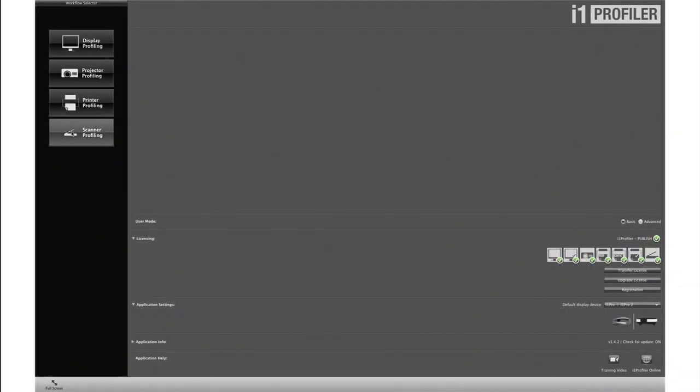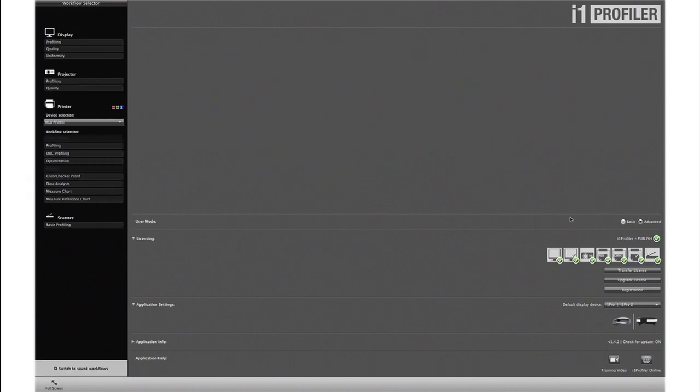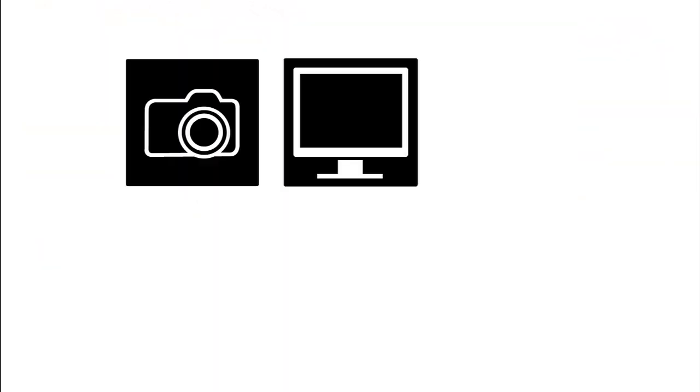The included i1 Profiler software offers an intuitive interface with both basic wizard-driven and advanced user-driven modes. Based on the i1 Prism color engine, i1 Profiler offers an unprecedented level of flexibility with unique capabilities such as creating professional color profiles for cameras, monitors, projectors, printers, and scanners.